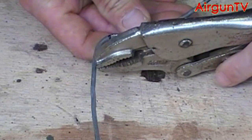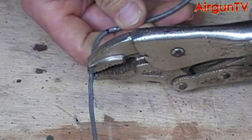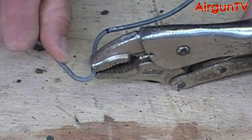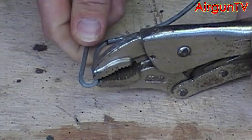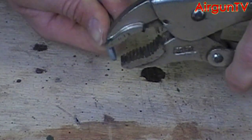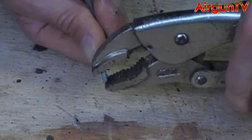Then about an inch or so up from that bend, clamp on with the vise grips again and bend the wire back down round again in a hairpin bend. You might need to use the pliers and clamp the bend in the wire small enough so it fits in the mounting hole in the decoy.